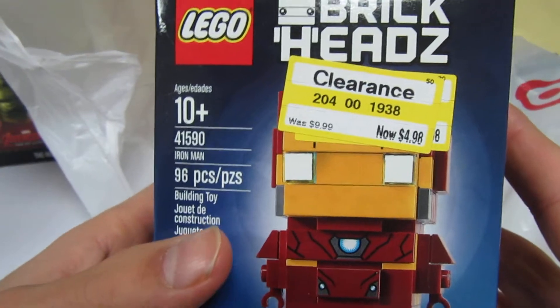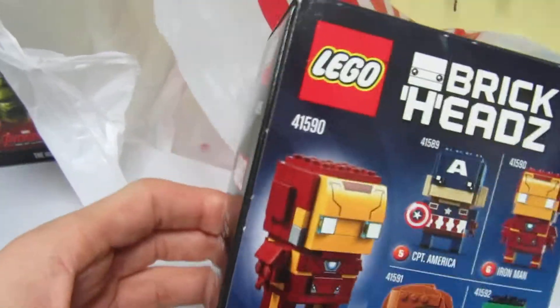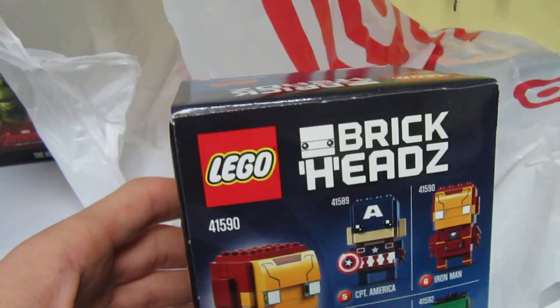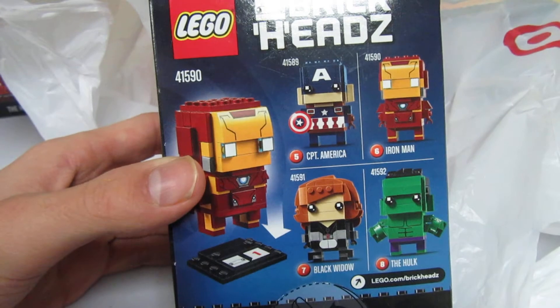I got Iron Man — it was only $4.98 — because a lot of these brick heads are being retired as all the new ones are coming out. There they are: Iron Man and the Hulk.